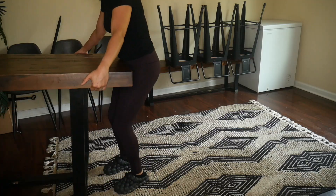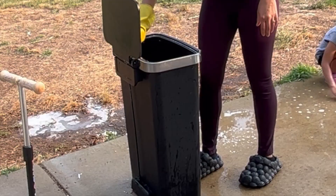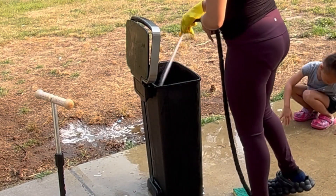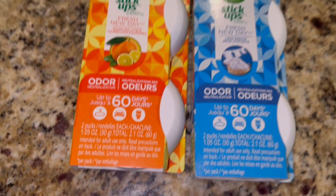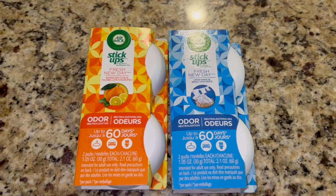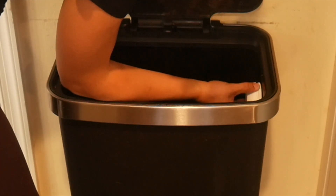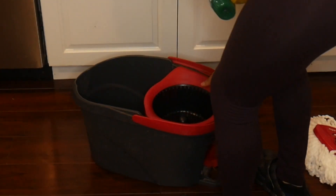Moving on to hack number two — my trash can is in desperate need of being washed, so we're going to go ahead and clean it and I'll show you how to keep your trash from smelling. Once I get it all clean and dry, here are the products I got from the Dollar Tree. I absolutely love this hack — you just stick it right on the side of the trash can and it just absorbs any smell. It says it lasts for 60 days, so I'll have to let you guys know if that's true. It's a super easy hack to keep your trash can from smelling.